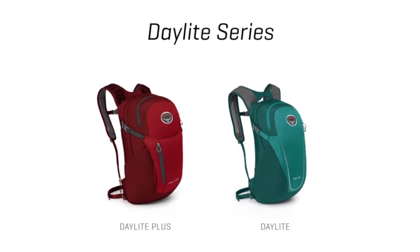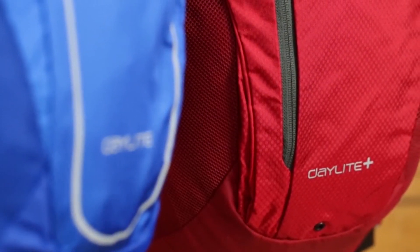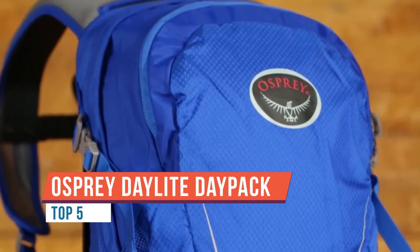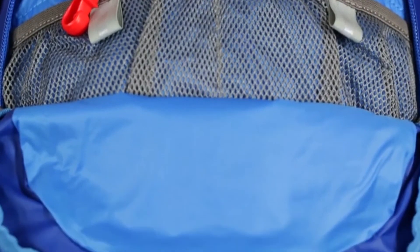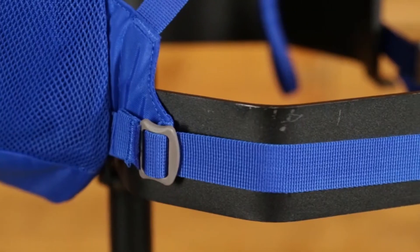We're going to be taking a look at the Osprey Daylight. There's no denying that the Osprey Daylight has an outdoorsy aesthetic, but thankfully it's discreet enough to fit into most urban environments as well. While we don't love the look of this pack, we do like it — and the result of our Instagram poll showed that 71% of people agreed with us.